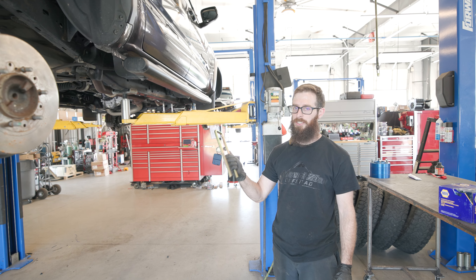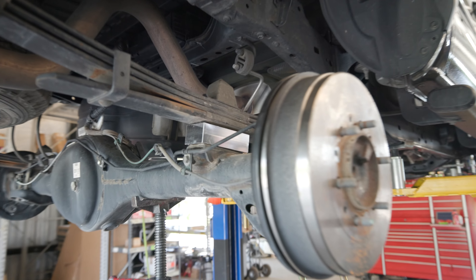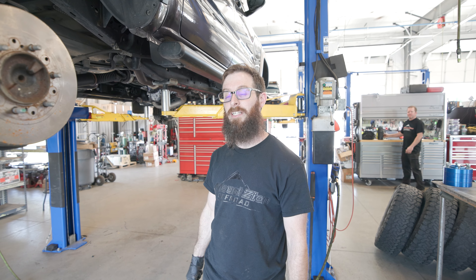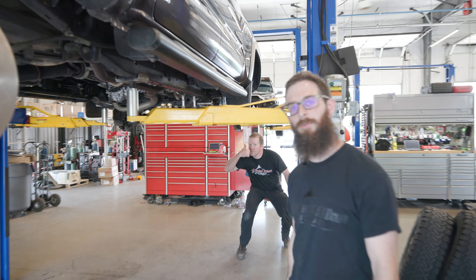Up next is the rear suspension — pretty simple. We just undo the factory U-bolts, put this lift block between the leaf spring and the axle, use some new U-bolts because the old ones always stretch and it's a good idea, then put the shocks back on and there we go.